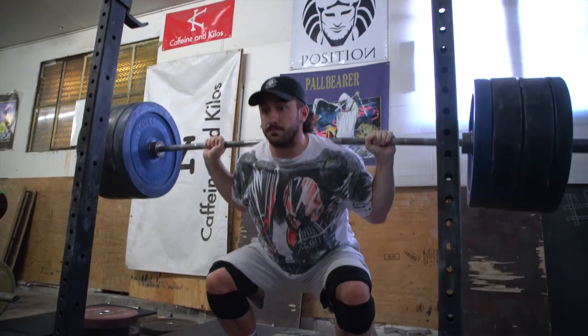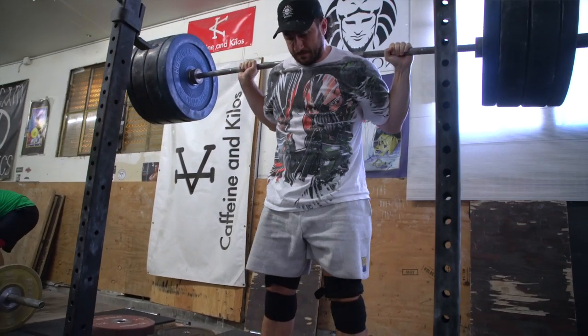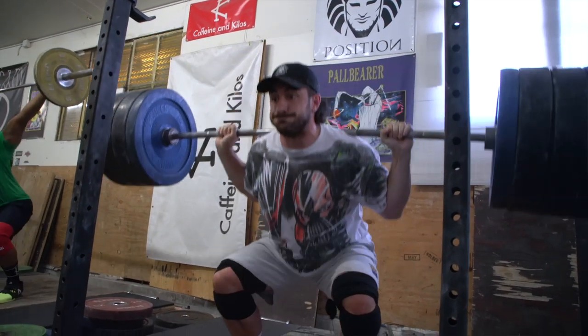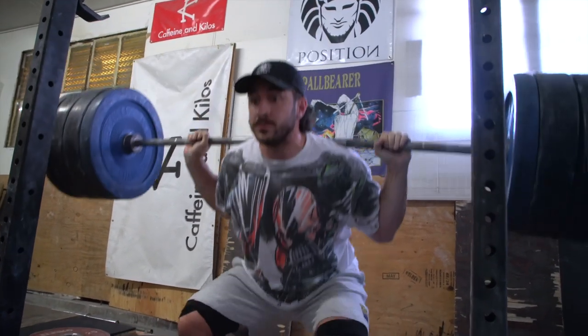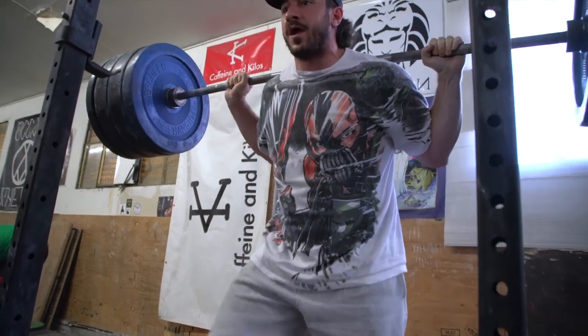In that way I was able to regulate the total load while keeping intensity high. For example, with belt and sleeves I'm doing a 405 squat five by five — that's 80%. Then without the belt I'm doing about 365, which is technically closer to 75%. So the systemic stress might be a hair lower, but your actual perceived exertion is probably the same, if not more.